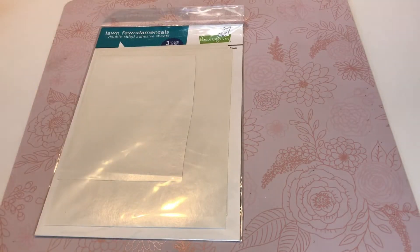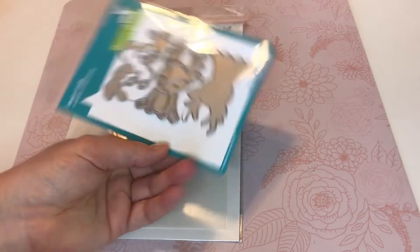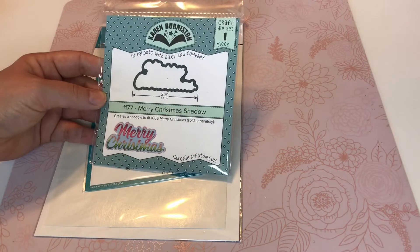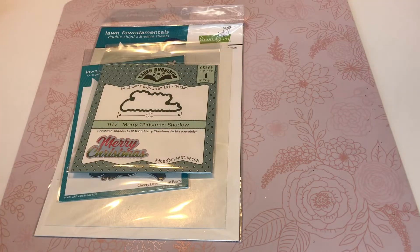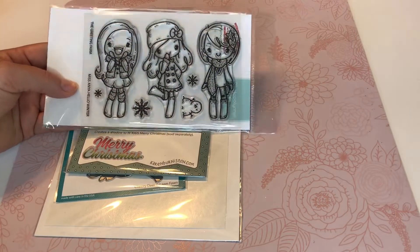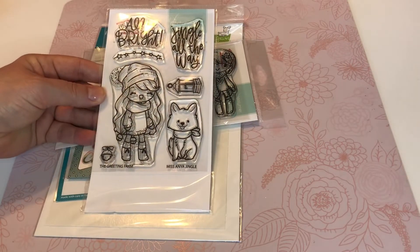I used these Lawn Fawn Double Adhesive Sheets. I used this Lawn Fawn Deer. I used this Karen Bernstein Merry Christmas Die — it's got the Merry Christmas and the Shadow with it. I used this stamp set from the Greeting Farm, and I used this stamp set from the Greeting Farm as well.